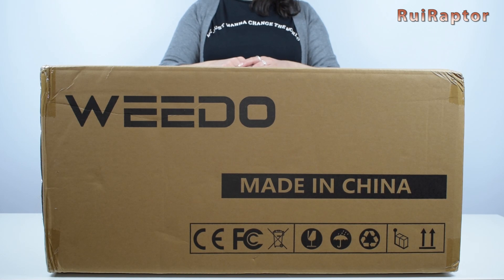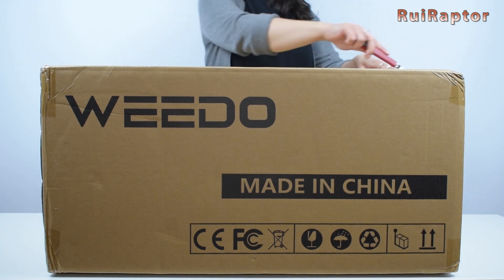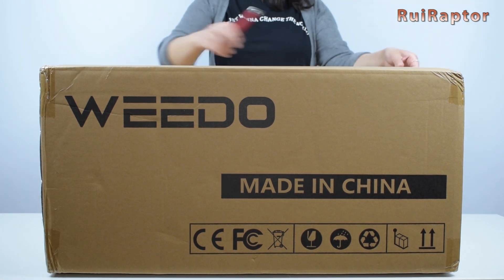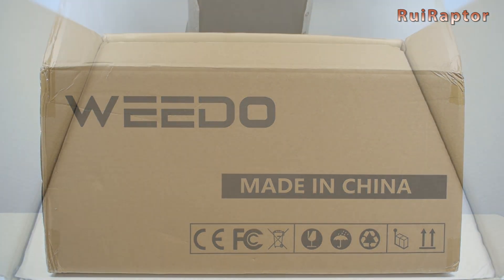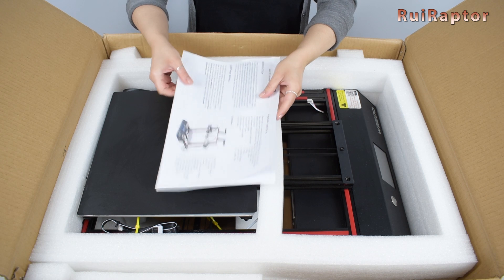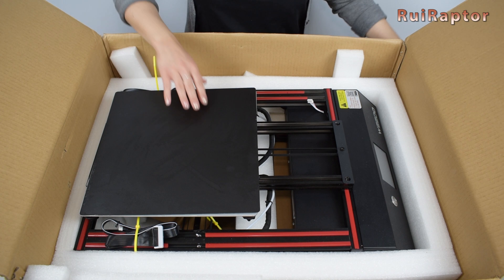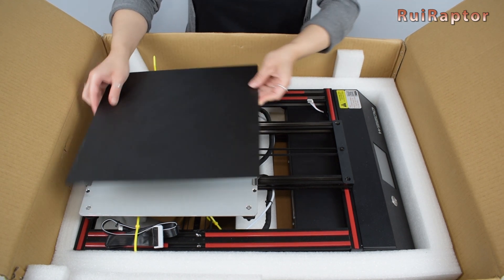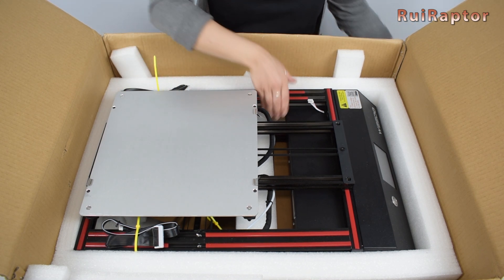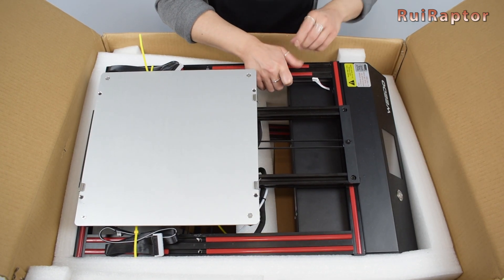I'm Sandra. Before you can check the printer, let's first unbox everything. Inside the box, we can find some papers with instructions, the print surface, and the bottom half of the printer.